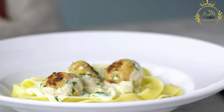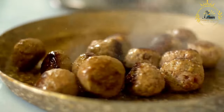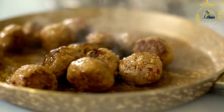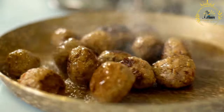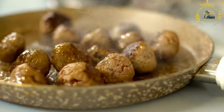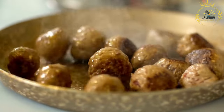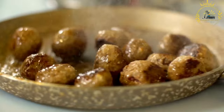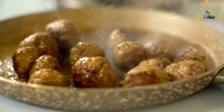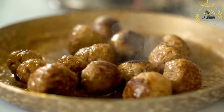Ingredients and preparation: Lean ground turkey is used as the base for the meatballs. A mixture of spices and herbs such as garlic, ginger, thyme, parsley, and local Réunion spices are used to flavor them. Finely chopped onions are often added for both flavor and moisture. Breadcrumbs are used as a binding agent, and an egg is added to the mixture to further bind the ingredients and provide moisture. Salt and pepper are used as basic seasonings.